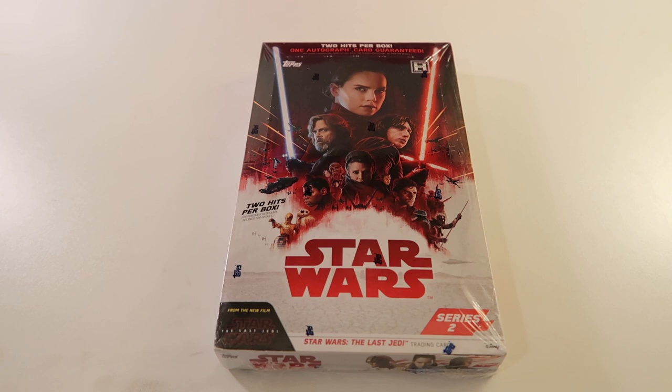What's going on everyone? Thank you for joining me. Today we're going to open up a hobby box of 2018 Topps Star Wars The Last Jedi Series 2. I picked this up from Blowout Cards and I can't wait to open it. So let's get going.